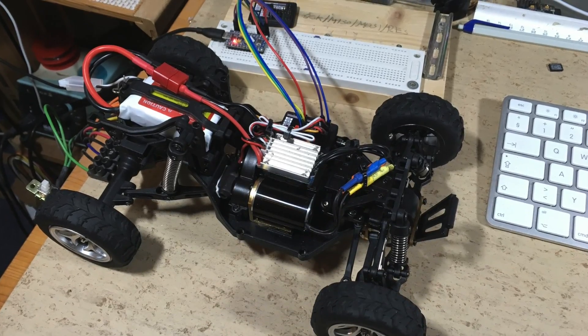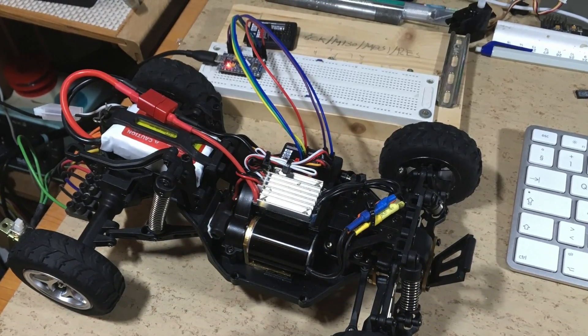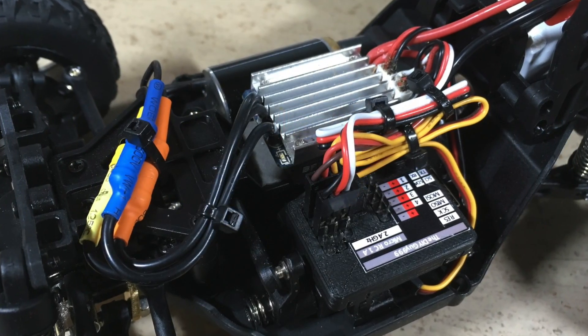The steering needs to be calibrated so the software needs to be re-uploaded. That's it — the conversion is done. It only took about one hour.